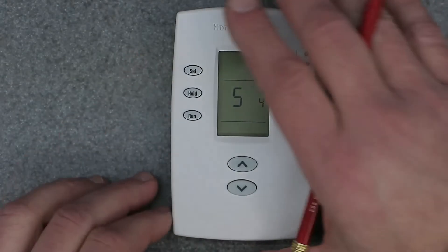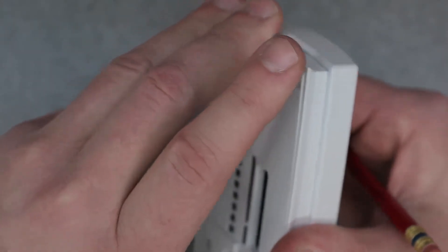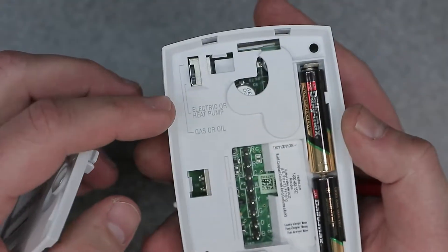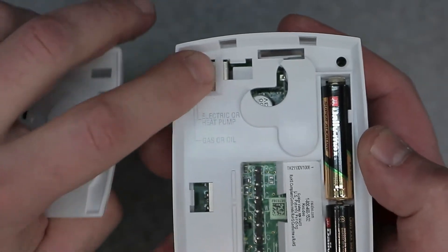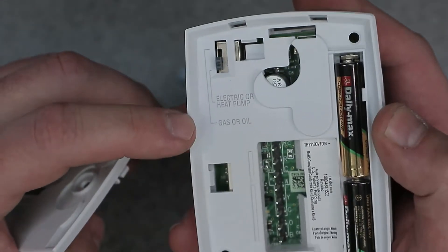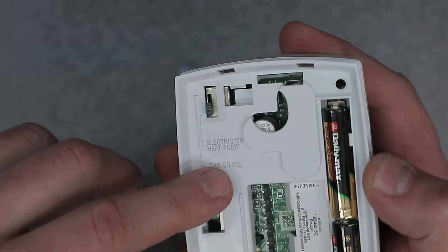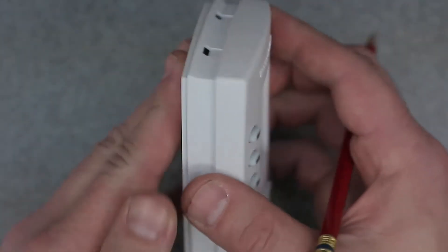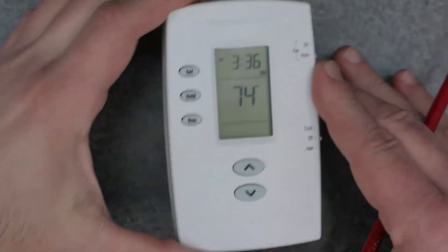One other thing to mention: if you flip this over and remove the base plate on the back, there is a physical switch. The top of the switch is for electric or heat pump, and flipping the switch down is for gas or oil. That's a setting you'll want to make as well, so keep that in mind.